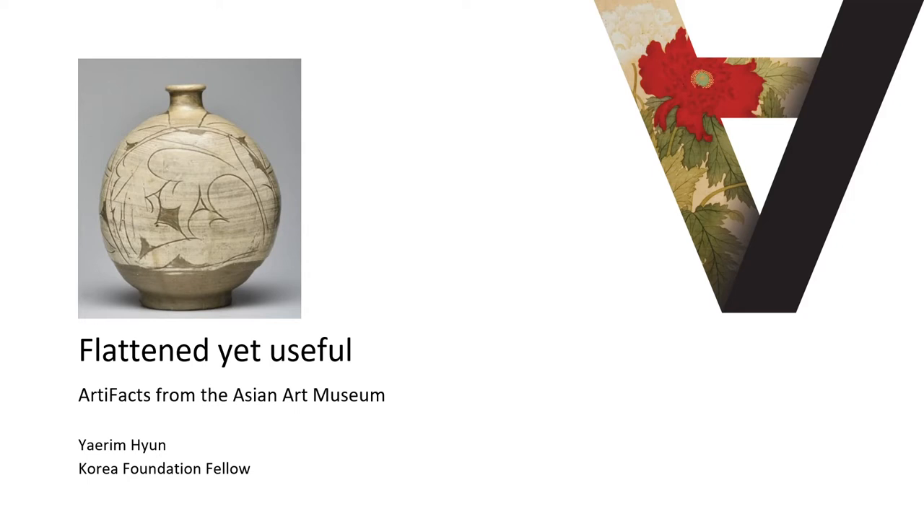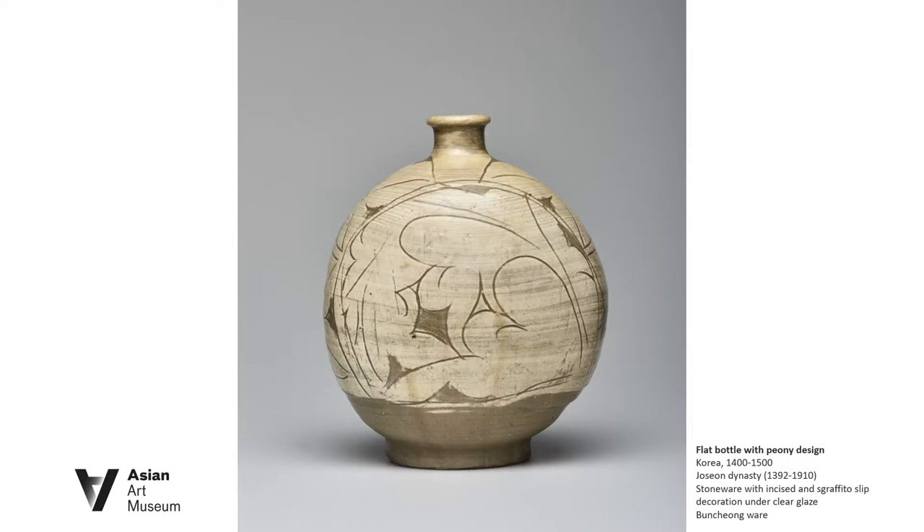Korean flat bottles were first produced about 1500 years ago during the Three Kingdoms period. Their demand arose from the 15th century in the Joseon dynasty.